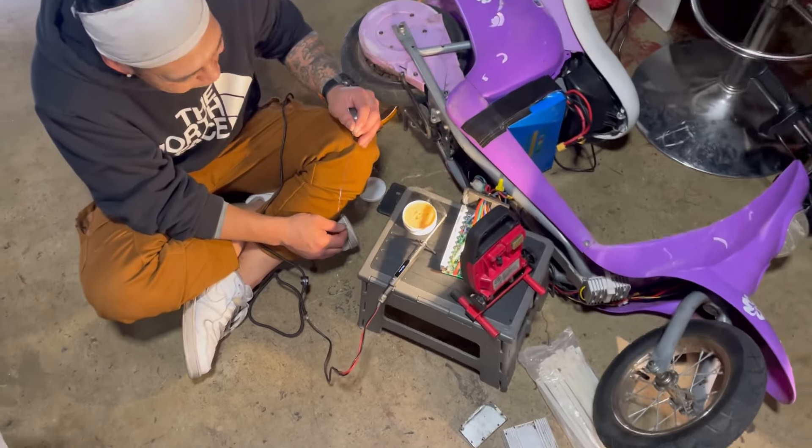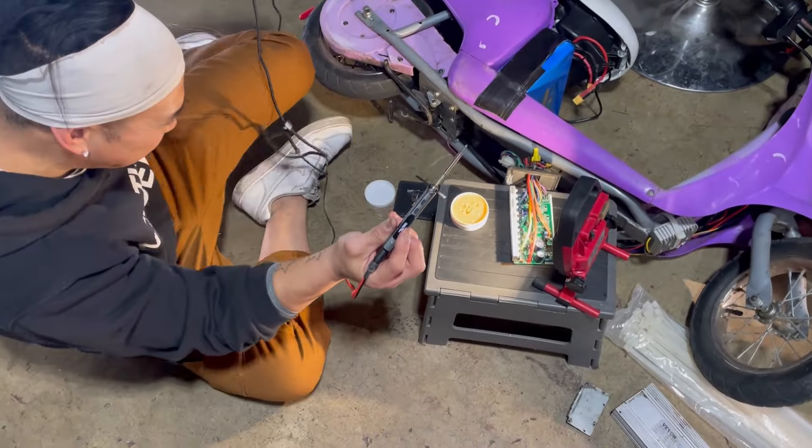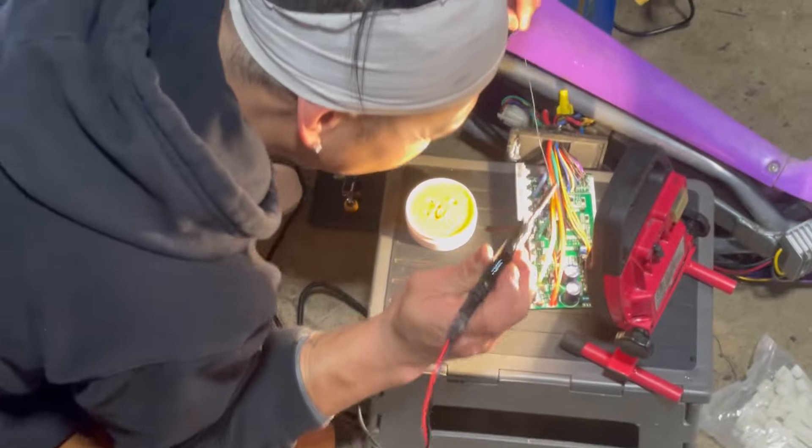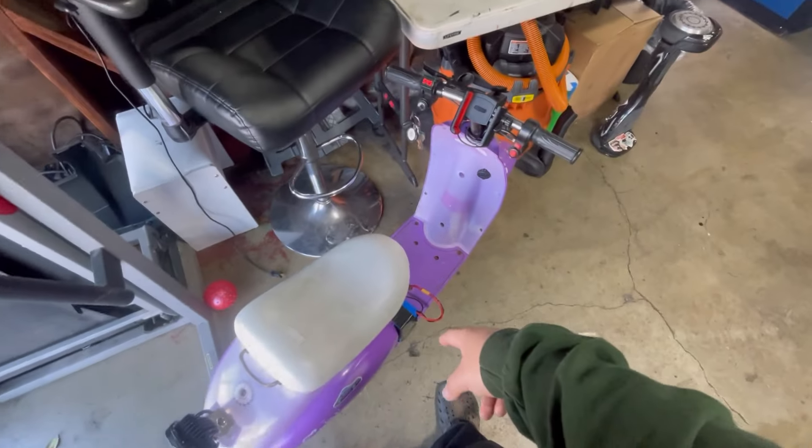Alright guys, we're gonna shunt mod it — we're about to get more speed! Yep, more power, shunt mod everything nice. Alright guys, we're about to test it, shunt mod it all.